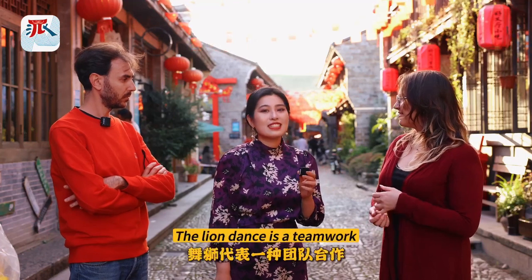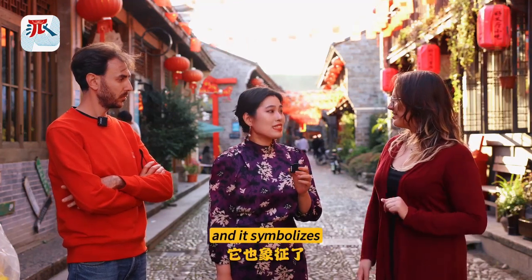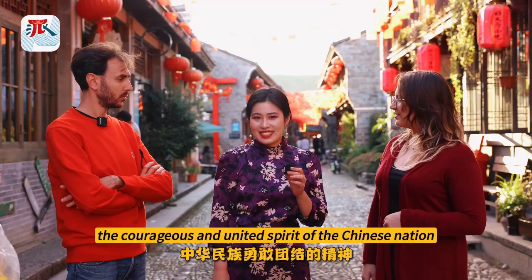The Lion Dance is a teamwork activity, and it symbolizes the courageous and united spirit of the Chinese nation.